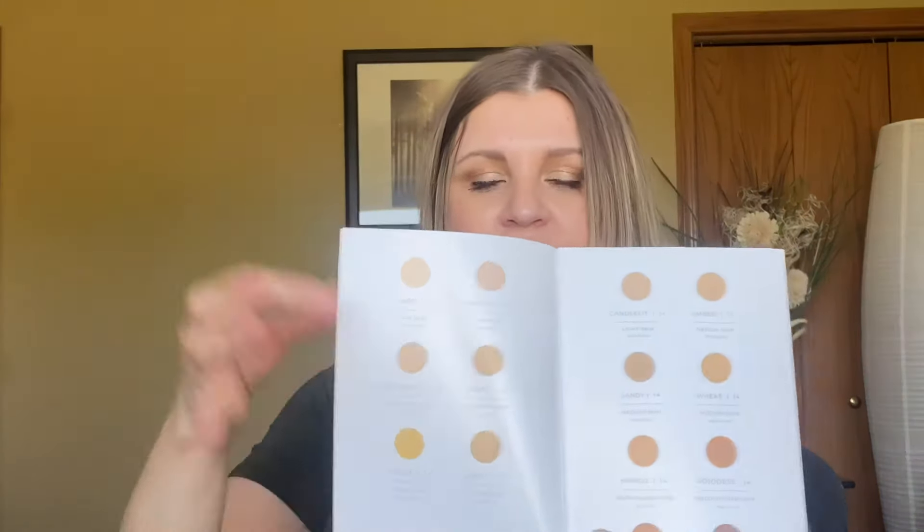Now we're going to get into the actual highlights, contours, lips, and cheeks and see what we have here. I'm just going to quickly lift the lid of the box to see if there's anything underneath — yes, there is a ton of stuff under here. When you lift the lid you get the 3D foundation catalog. Inside the 3D foundation catalog it tells you the name of the highlight colors. Linen is the first one — fair skin — and it gives you a little description with a color swatch, going through all of their lightest to darkest deepest contours as well.